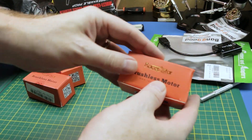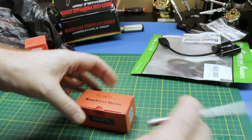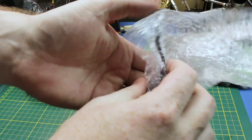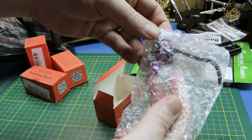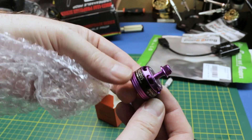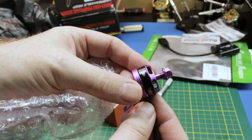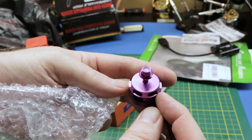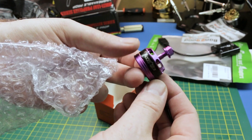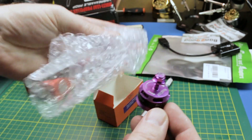We also got some Racer Star brushless motors. I think these will be great to retrofit my old 210 build, because one of my Emacs motors has a failing bearing. These are BR-2205, 2300kV. Interesting looking motor, very budget priced — we're going to give them a try.